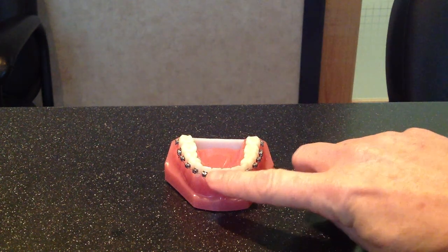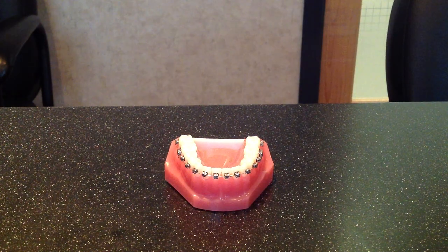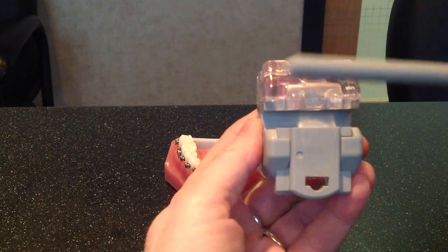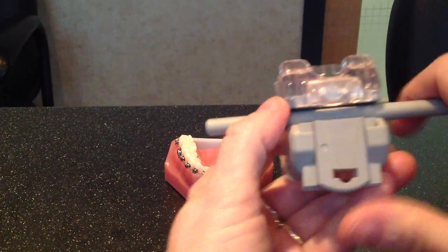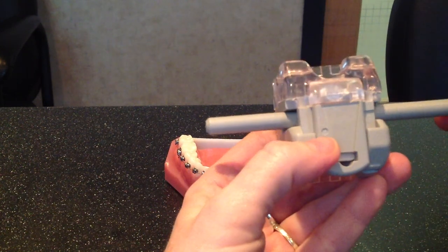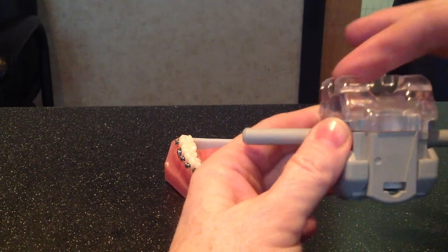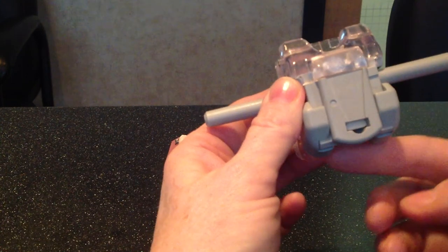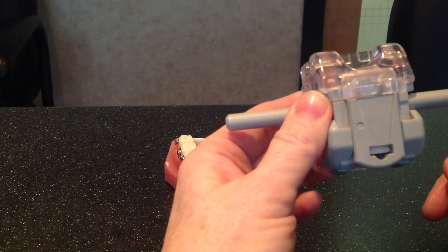Braces are just glued right onto the front of your teeth. I'm going to use a large model to show you how our braces are made. This is the brace we use here in our office. It has a little wire that goes in there and a little door that closes to hold the wire in place. There are four little hooks — one, two, three, and four — and that's where food and plaque gets stuck, and that's where you're going to concentrate on brushing your braces every day.